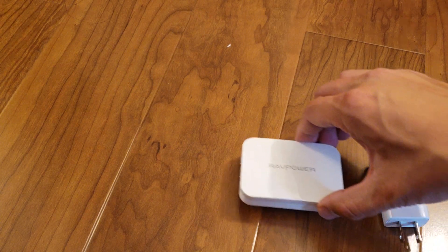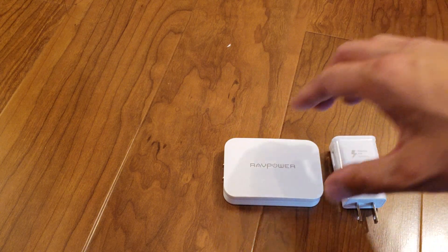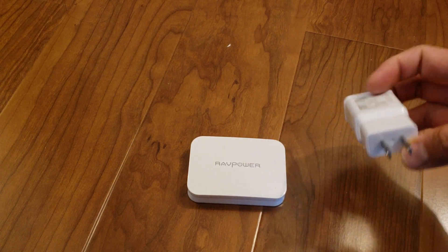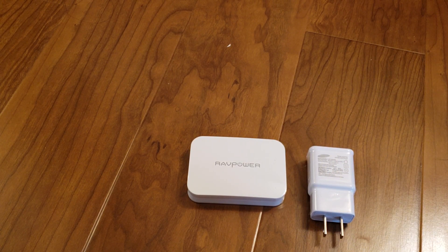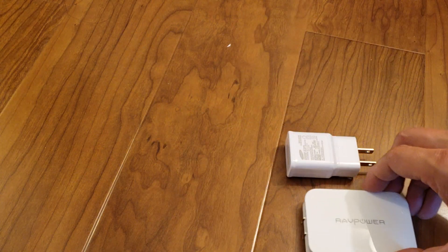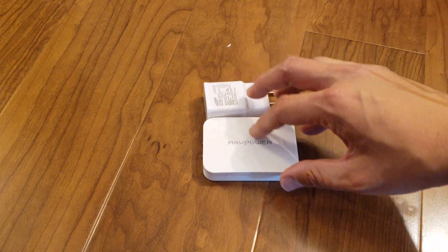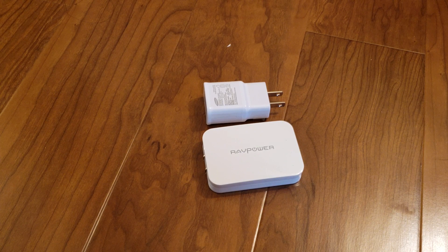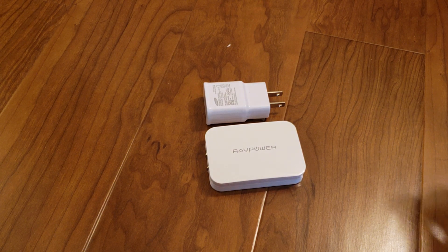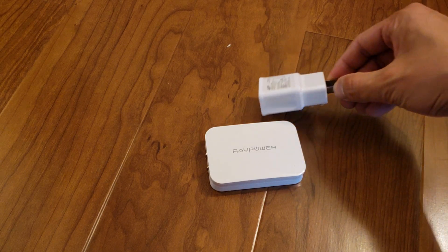For a better idea of just how much power it can output and how small it is, this is in comparison to a Samsung fast charger — the charger that comes with a Galaxy Note or a Galaxy S8. If you look at it, this RAVPower charger is just a little bit bigger but also thinner.